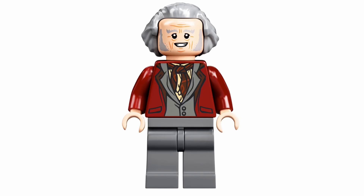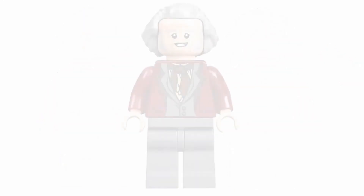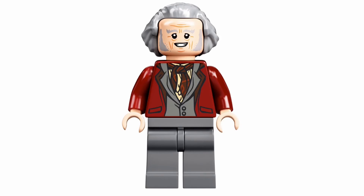Next up is Ollivander. Ollivander was seen recently in the Microscale Diagon Alley, but this is a different version of him — different face print and different torso. The hairpiece is the same. In this version, he's smiling. Comparing it with the 2018 one, the other one wasn't smiling, and the print on his torso is pretty much identical, except with different colors — in the original it was brown, and here it is a dark red. But still, this is a really great minifigure.